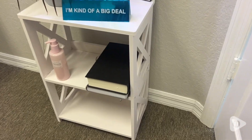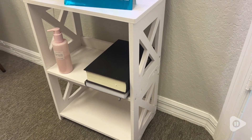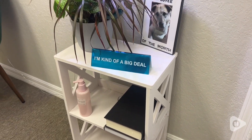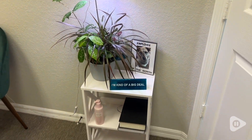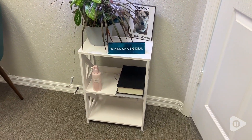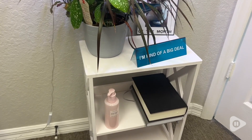Hey there, I'm Sarah with WTI. If you have a tiny space, you can still use that space wisely if you have books or other things you need to organize with this adorable three-tiered side table bookcase from Luck Knock.